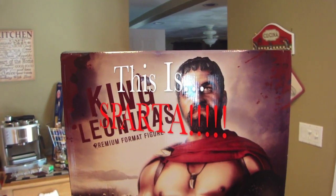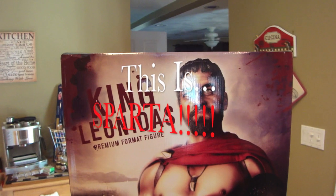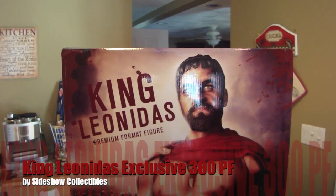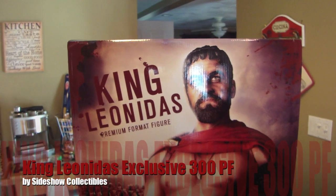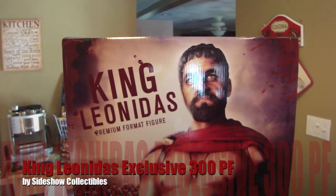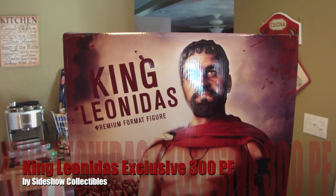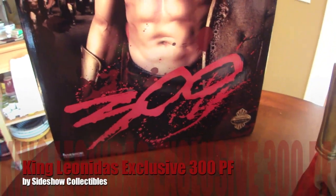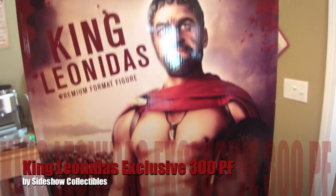StatueHunter75 here with another StatueForum.com review. This is of an oldie but a goodie — King Leonidas from the movie 300, a premium format figure. It's the exclusive, which means it has the switch-out head portrait.